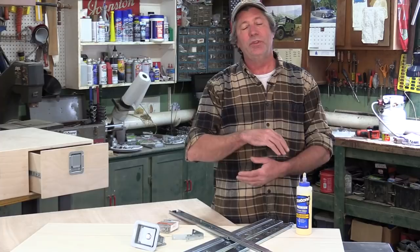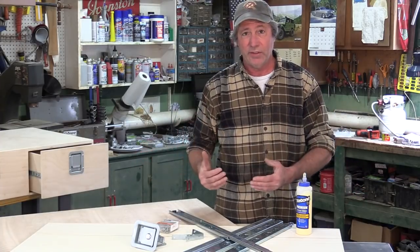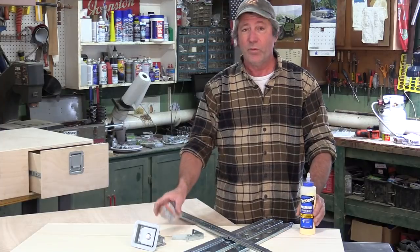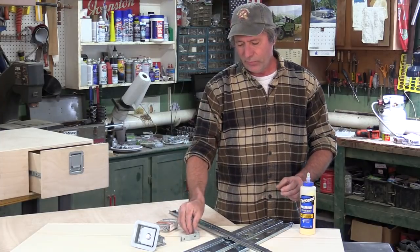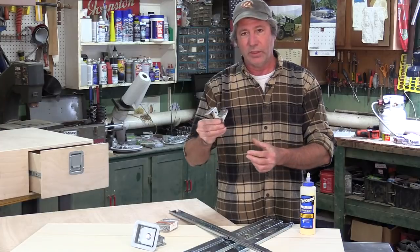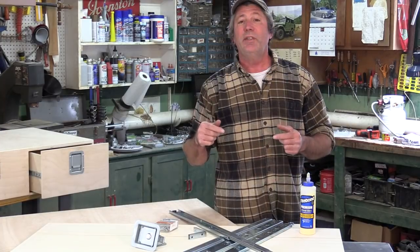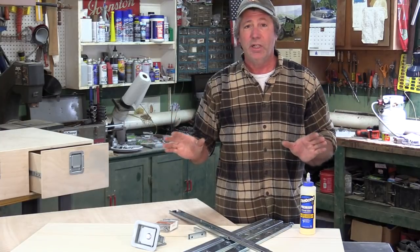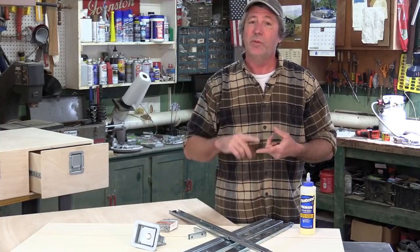Instead of using fancy, difficult-to-make joints to hold our panels together, we're using great quality glue, wood screws, and some reinforcement brackets where we really need strength. In the video description below you'll find a complete list of all the parts we used, their quantities, and where we bought them.